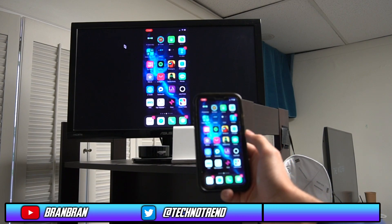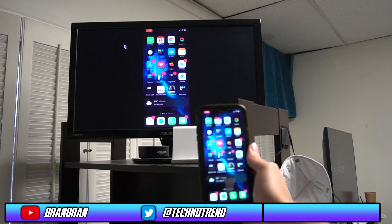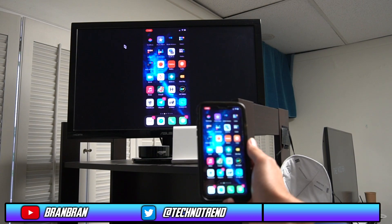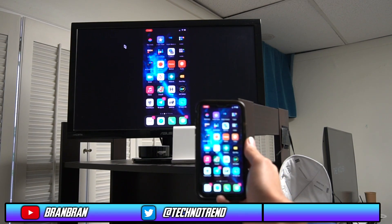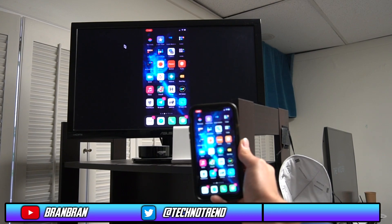But yeah, that's basically it. If you guys want to mirror your iPhone screen on the PS4, this is the way to do it. It works for movies, TV, pictures, camera roll — anything like that. So go ahead and try it. I'll see you guys in the next one. Please hit that like and subscribe. Talk to you guys soon. Peace.